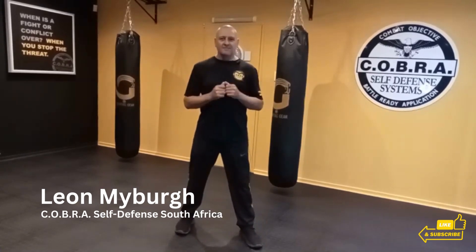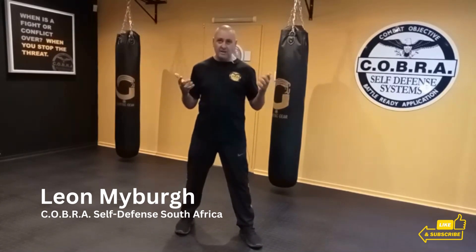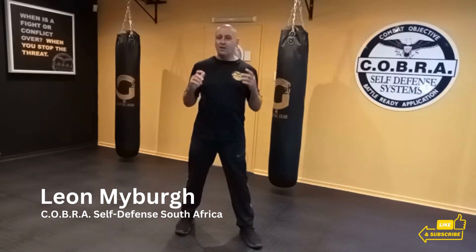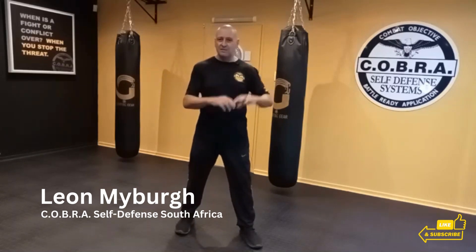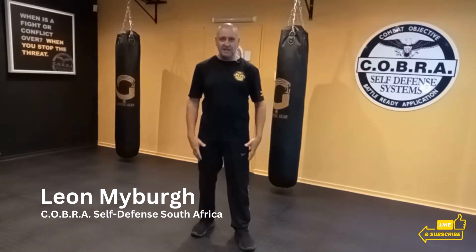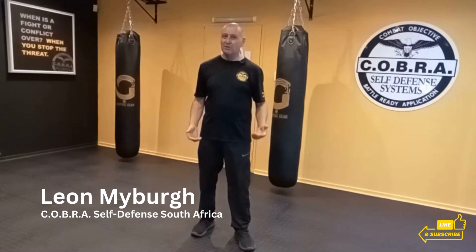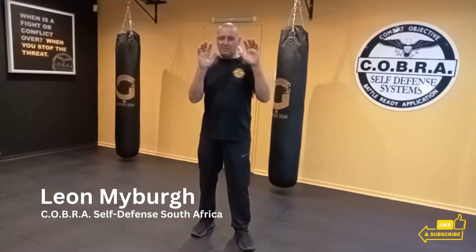Let's talk about striking. In the previous lesson we mentioned that action is always faster than reaction, meaning the guy that strikes first always has the advantage over the person that has to block, especially if the person that wants to block needs to bring his hands from the bottom up. Remember if your hands are too low, you'll be too slow, so always keep those hands high.